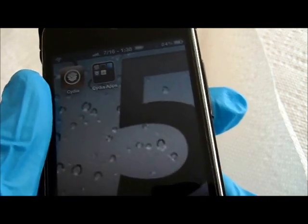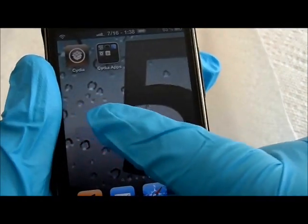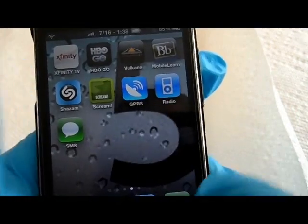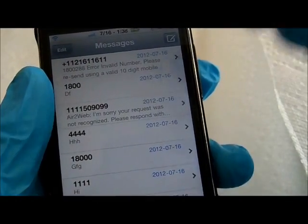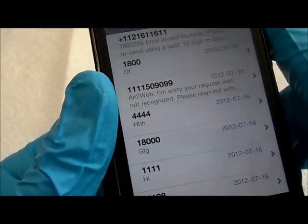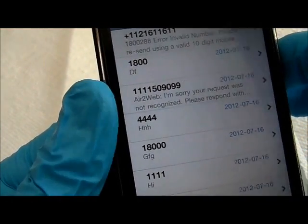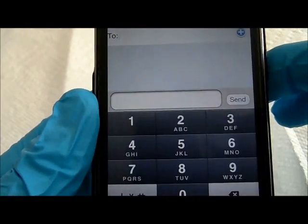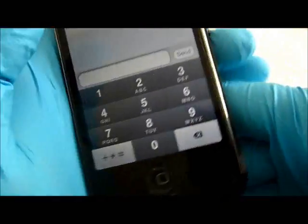Okay everyone, let's see how the messaging app works. I'm using gloves so I don't get fingerprints on the screen. Okay. Messages. Now, what I don't really like is that you cannot use the messaging in landscape mode.